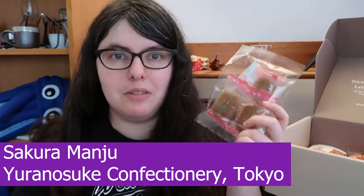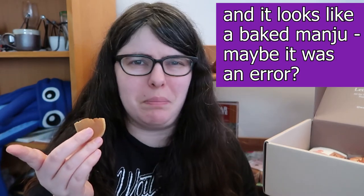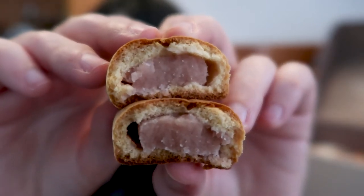We have three little sakura manju — these little steamed buns are going to have sakura-infused sweet bean jam inside. They smell very sweet. Cheers. The bean filling is sweet, soft, and a touch floral — really nice. I love white bean filling, so this is my kind of jam. I'm finding the manju exterior a touch dry, but it's not impacting things much. This is actually a pretty good one if you're new to beans in desserts, because people who don't grow up with white or red bean desserts sometimes think it's going to be like refried beans — when it's completely different and absolutely worth trying.